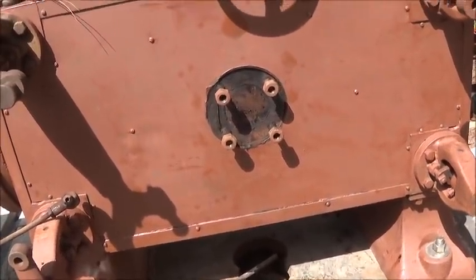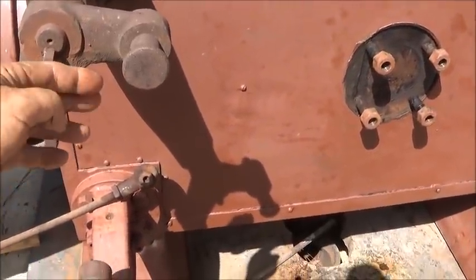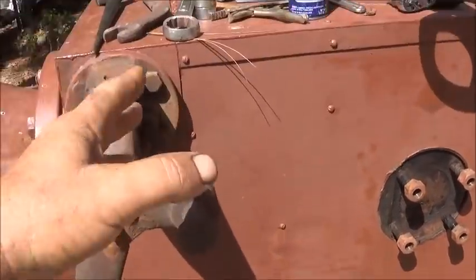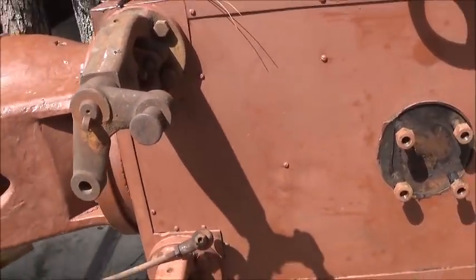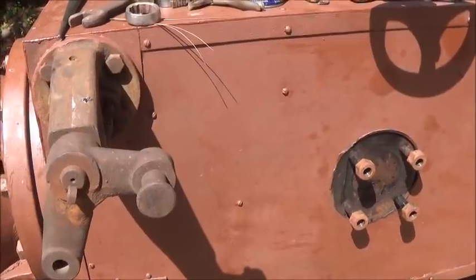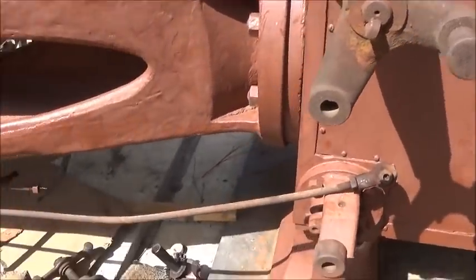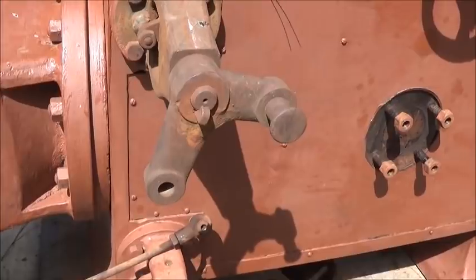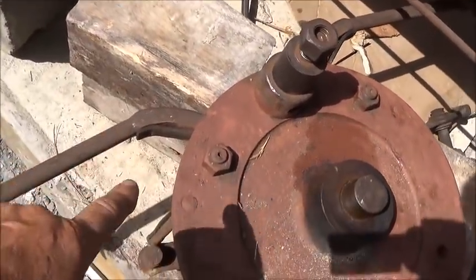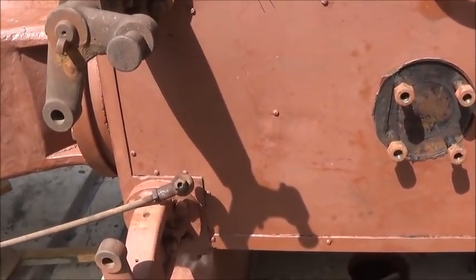On normal coreless engines there would be a trip valve — when the intake valve goes so far it would trip and let the dash pod fall and basically slam the valve shut really fast. What it comes down to is this engine has a toggle setup. So instead of having the dash pod and a latch, it has an over-center rod — it's completely different than any of the other styles.